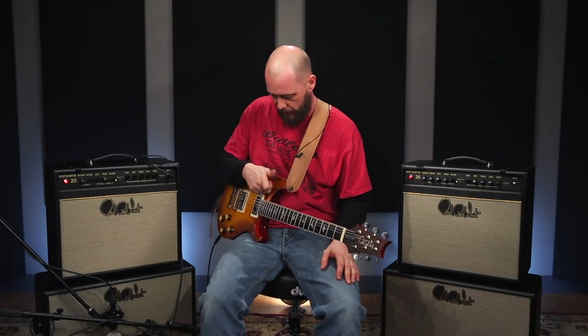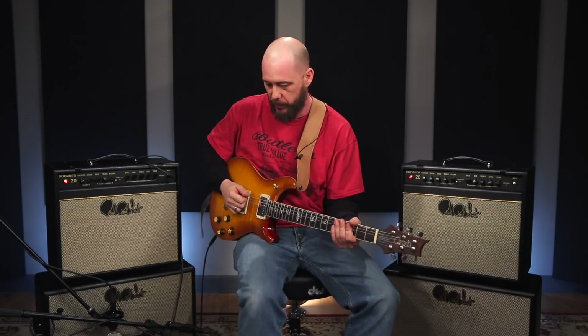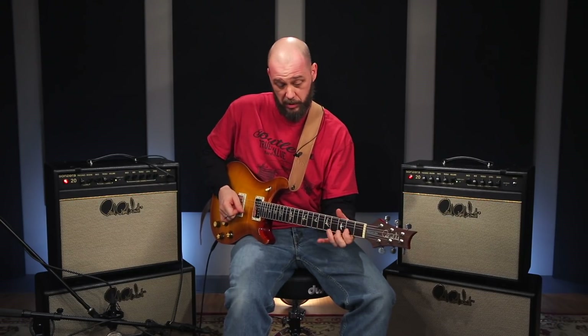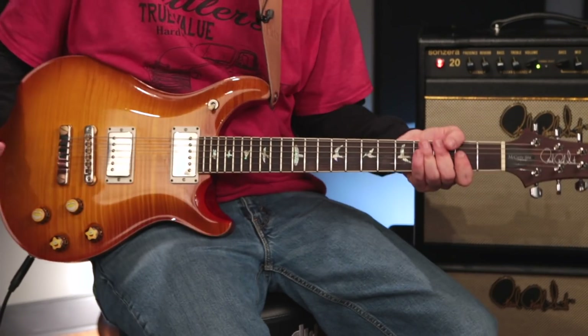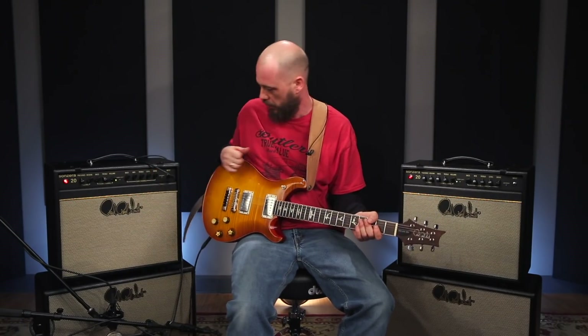One thing I really go for is definition. Notes — I want to hear those. And that's one reason personally why I set the EQ the way I do. And if I go to the neck pickup, or go to the single, you can hear it — because the amp is not doing weird things and creating its own overtones. I like to hear the pickups. Using the clean side of the amp and getting a good sound from there ensures that every position on the guitar has a good shot of sounding good and working well for your fingers.